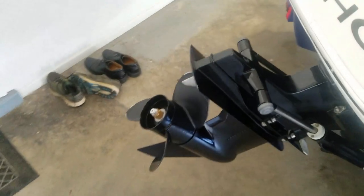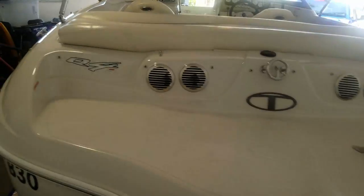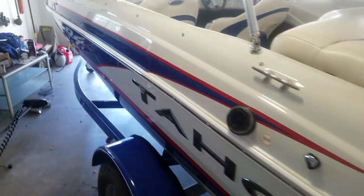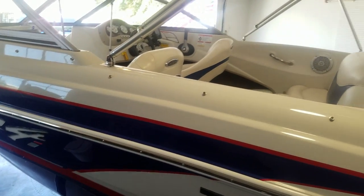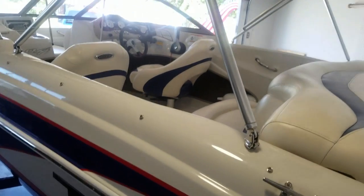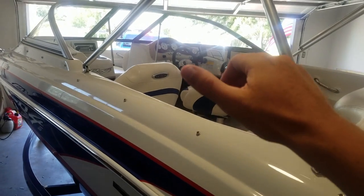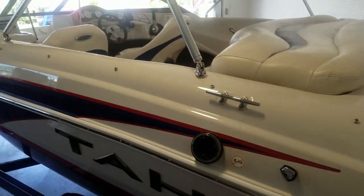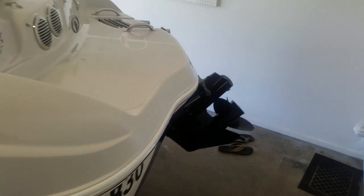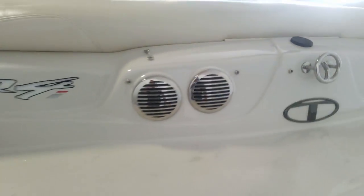Now this does come with a MerCruiser 135 horsepower — honestly I don't think that's enough horsepower for this. We went out water skiing yesterday; it says eight people maximum on here, we had five including myself, and it took a while to plane — the front stood up for a while. Once you get to speed it's perfect, it's fine. I can get up to 41 miles an hour, a little bit faster depending on the weather and weight. As long as you hit your trim two notches, it's perfect. Water skiing is great — I was up on skis. I haven't tried wakeboarding yet, but it does come with a tow hook for water skiing.